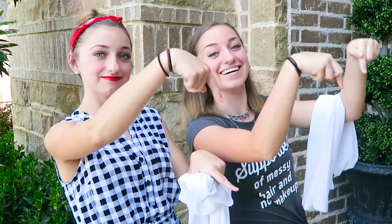Comment below if you want to see more fab or fails from us. Also, if you want to subscribe to our channel, click the red button right here. And if you want to see more of our fab or fails, click this right here. Now we'll see you all next week. Bye guys! Bye!